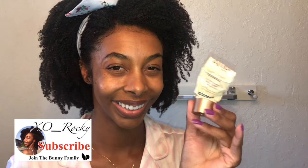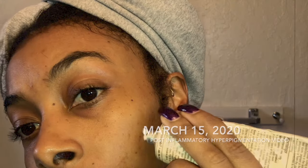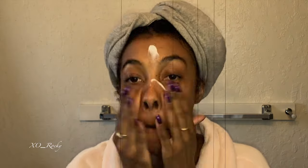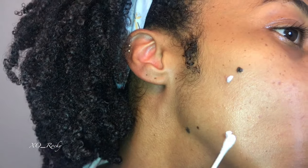I have the Ambi Skincare Fade Cream — it's a bleaching agent for the gradual fading of dark brownish spots. Now, after I've completely washed my face and applied all my moisturizers, I apply the Ambi Fade Cream last. Before, I was applying it under my moisturizers, but now I do it after my moisturizer and after my SPF. The reason is I want the Ambi Fade Cream to dissolve into my skin — I no longer rub it in, I just let it fade in.